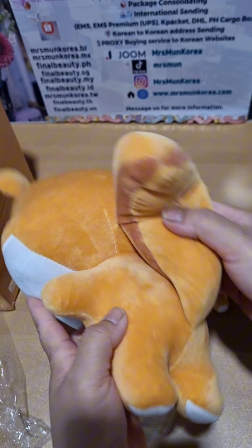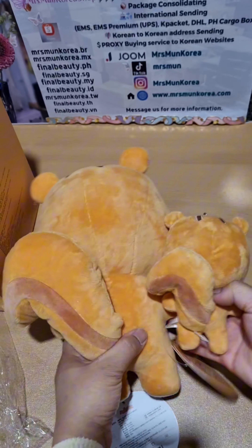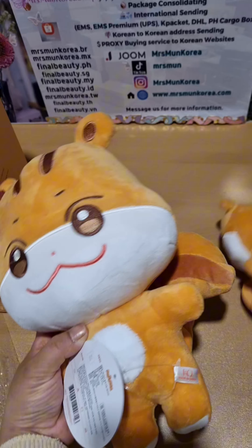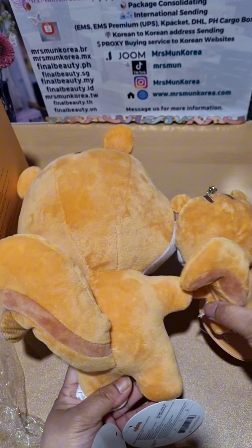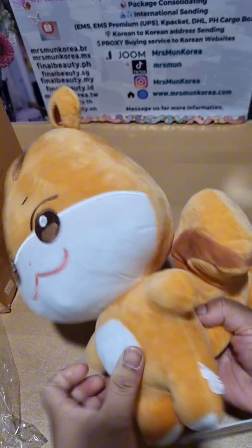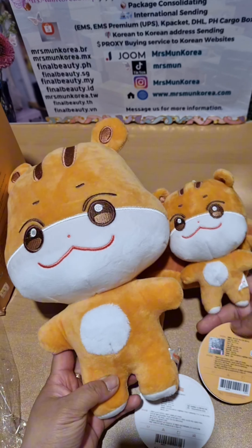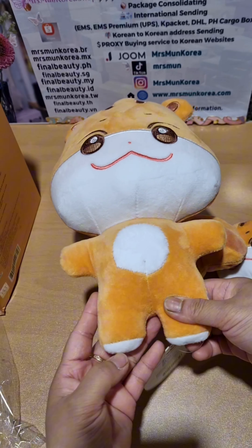There will always be discrepancies in size depending on the measurements used, and due to the nature of plush products, the facial expressions may vary. The finished product may not be ideally perfect. Based on my experience, I don't think Soundwave or KQ will recollect these products even though we complain about the discrepancies based on the first product release in the pop-up store compared to these pre-ordered items.